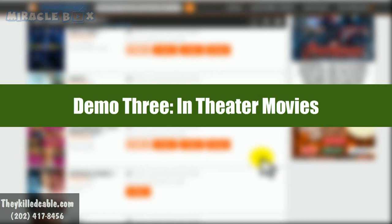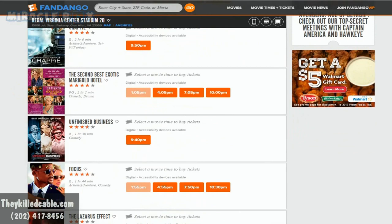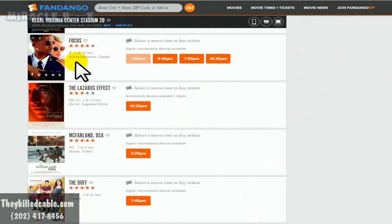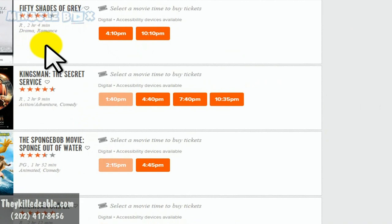Now I am on Fandango.com. Let's say you really wanted to see a movie right now — you and your significant other are chilling and want to watch something that's out in theaters. You go to Fandango and check out what they have: Run All Night, Chappie, Focus, the Lazarus Effect, Fifty Shades of Grey — each movie is rated so you can see what's really great. Each adult ticket is $10.50 — if you're getting two adults, that's $21.